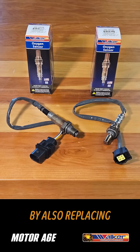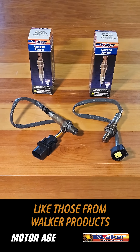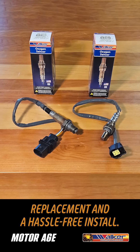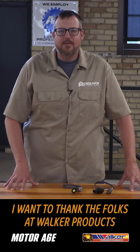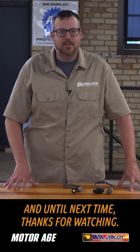Complete the converter job by also replacing the O2 sensors with premium parts like those from Walker Products to ensure that you get the exact OE fit replacement and a hassle-free install. I want to thank the folks at Walker Products for sponsoring this tech tip. And until next time, thanks for watching.